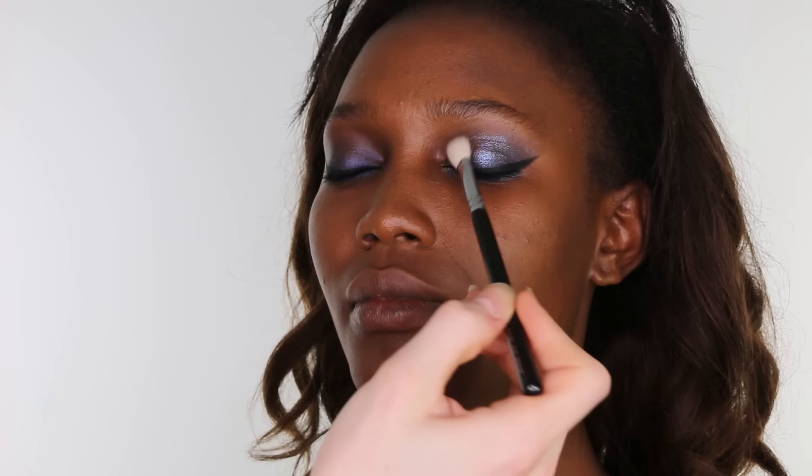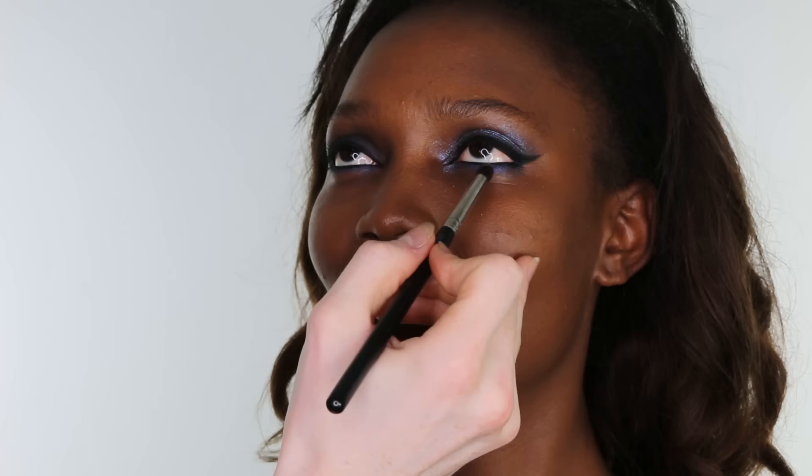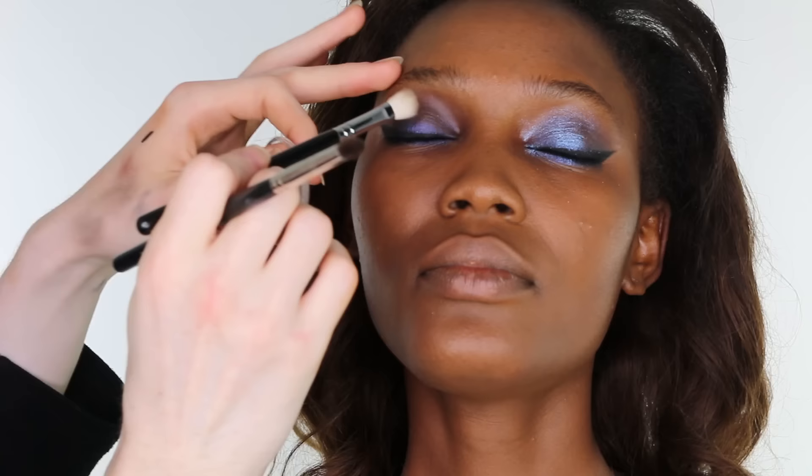Then on a Zova 227 brush, I patted on an iridescent eyeshadow. This one is by Topshop in the shade Wax & Wayne, building up colour intensity. Then on an Inglot pencil brush, apply to the inner corners and to the lower lash line, completing the same steps on the other eye.